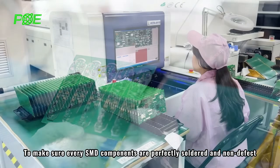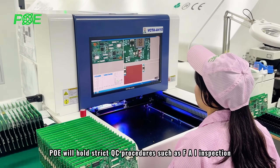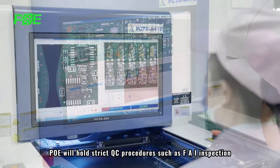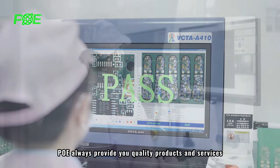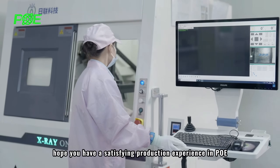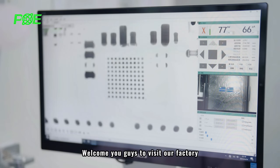To make sure every SMD component is perfectly soldered and defect-free, POE hosts three QC procedures: FAI inspection, AOI inspection, visual inspection, and X-ray inspection. POE always provides quality products and service. We hope you have a satisfying production experience with POE, and we welcome you to visit our factory.